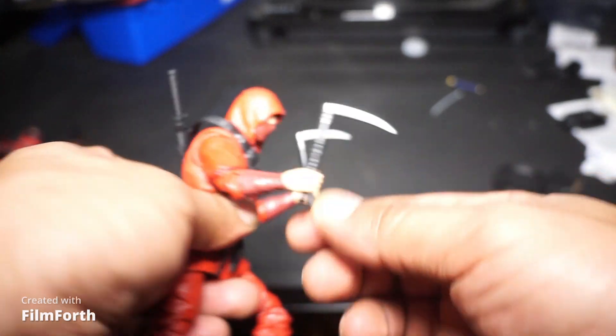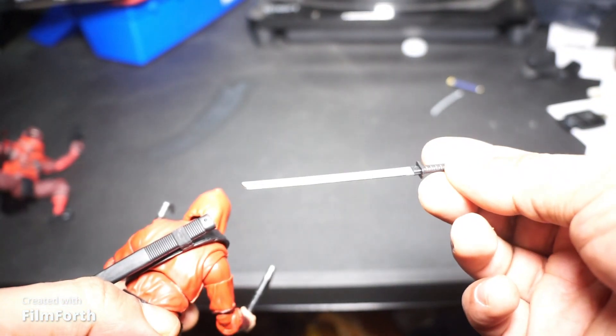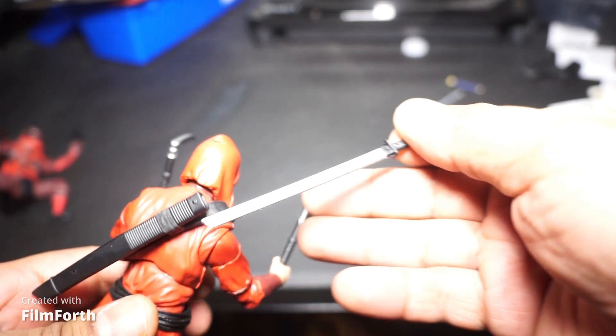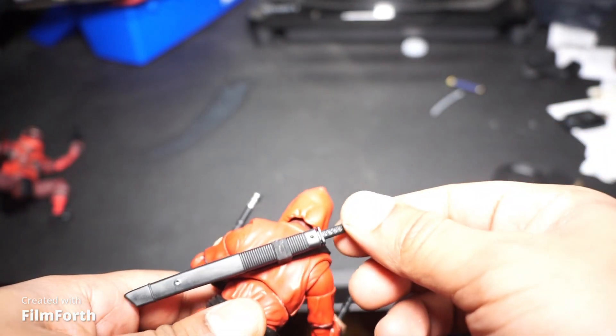If you've seen my last video — wink wink — it came with this weird machete-looking sword that I like, if I can put it back in my sheath.